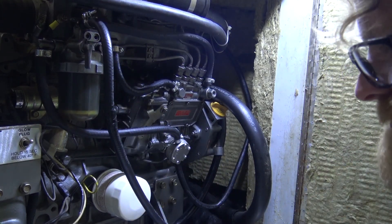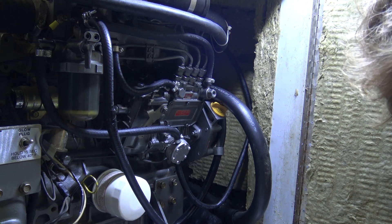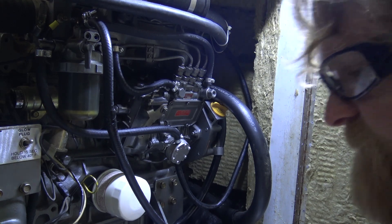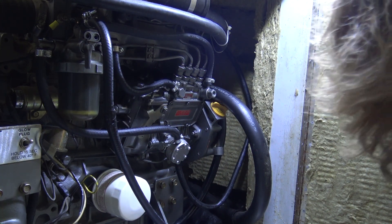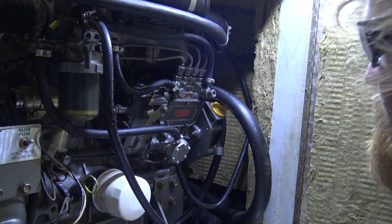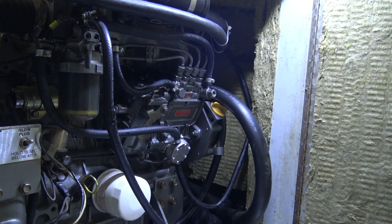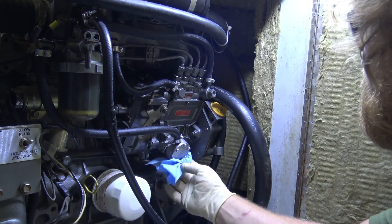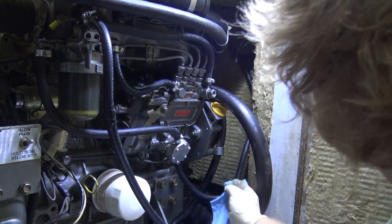Everything looks good. Let me go plug this in from shore power so that we can run the generator with that. I'm not sure I have the Victron switch set as my transfer switch, so I just don't want to tax it or do anything I don't fully understand. I'm going to dry this off real good so that if there is any sort of hairline leak going on, I can see clearly where it's coming from.